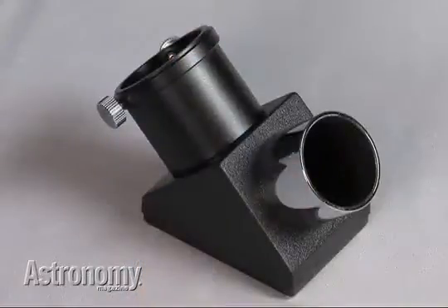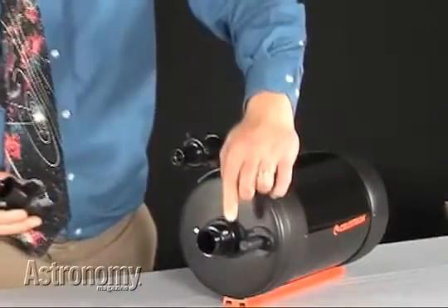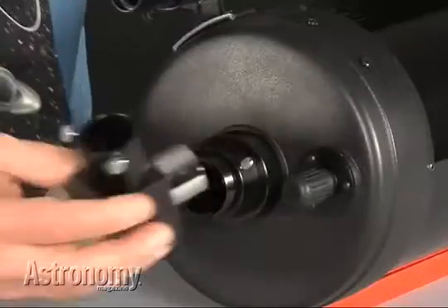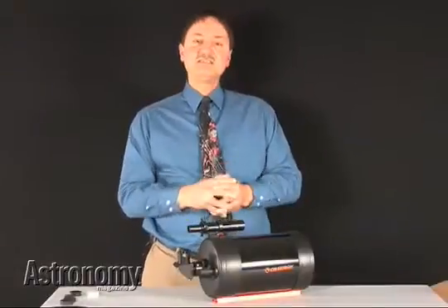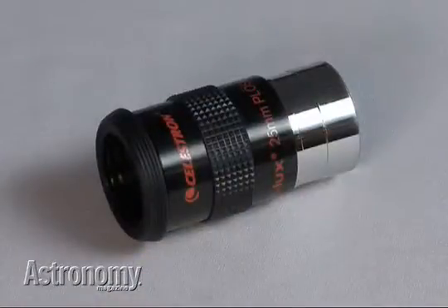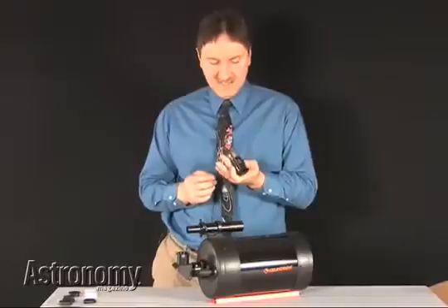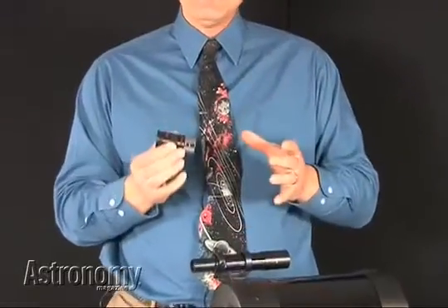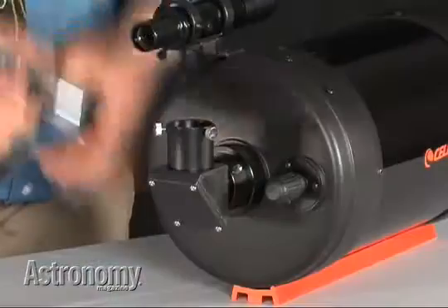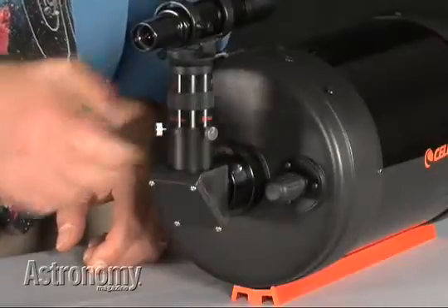If you're going to observe, what you want to do is put what's called a star diagonal in. Celestron provides this accessory with the C6. You see two retaining screws here. Simply place this in, tighten those two screws, and you're ready to go. The C6 comes with one eyepiece standard, and it's this one — it's a 25 millimeter. The design is a Plössl, a really good five-element eyepiece. A 25 millimeter eyepiece in this particular telescope will give you a magnification of 60, a really good all-around magnification. This simply drops into the star diagonal; tighten the two set screws, and you're ready to go.